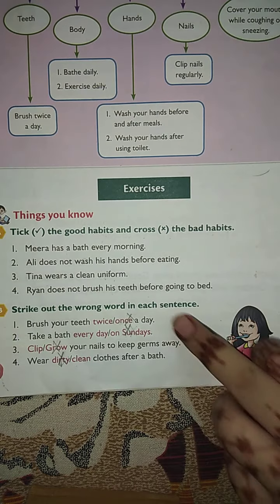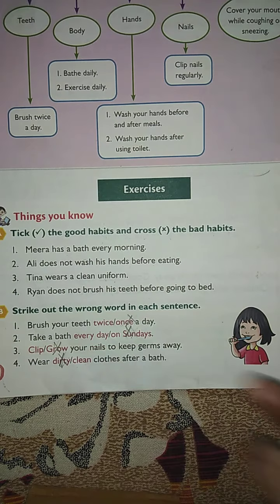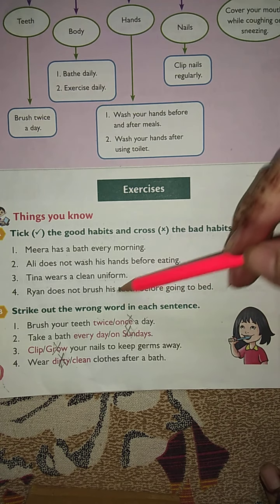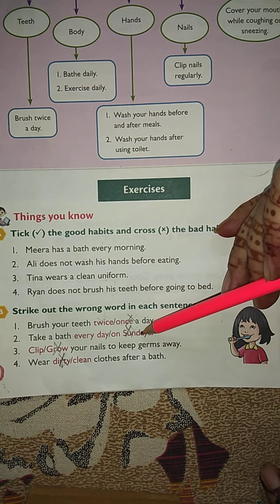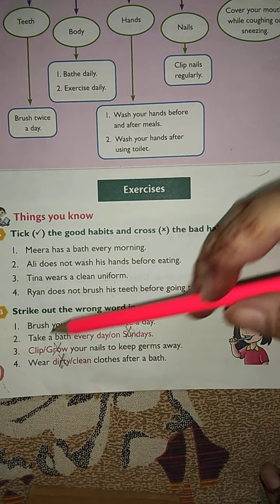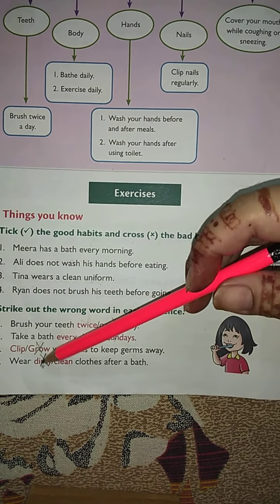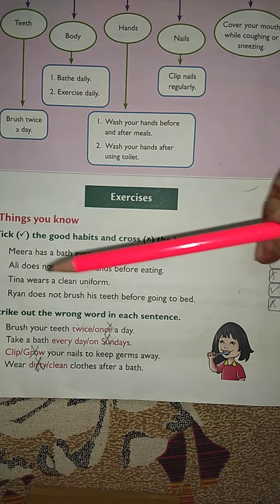In question B, strike out the wrong word in each sentence. Brush your teeth twice or once a day — once is wrong, cross it; twice is right, tick it. Take a bath every day or Sundays — every day is correct. Clip or grow your nails to keep germs away — clip is correct. Wear dirty or clean clothes after a bath — clean clothes is correct.